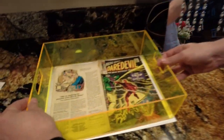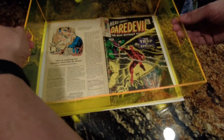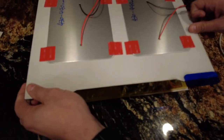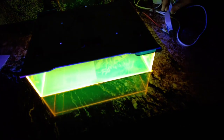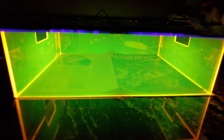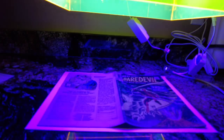This box looks like this — it's very simple. It's got some holes on the side to let heat out and allows you to pick it up. Then we put the light array on top, and when we turn the lights on it looks like this. You can see we've got about four inches of space above the book, and we have two holes in the side so you can stop and look at the book.